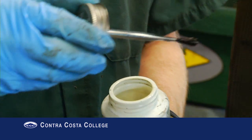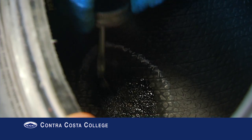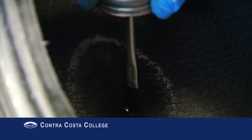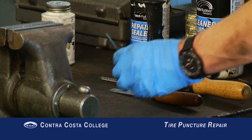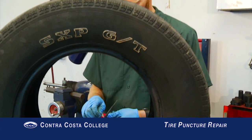Paint the buffed area with vulcanizing cement and allow to dry completely. Once the glue on the patch contact area is dry, apply a small amount of cement directly to the hole in the tire tread. Do not wait for the cement filling the hole in the tire to dry, or the patch will not pull through.